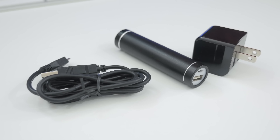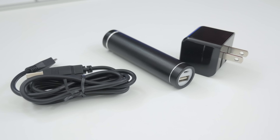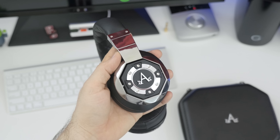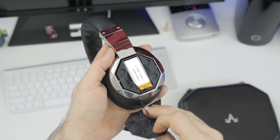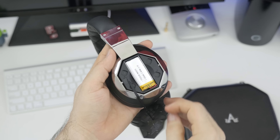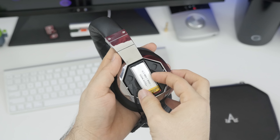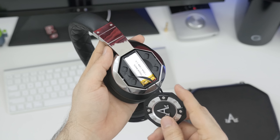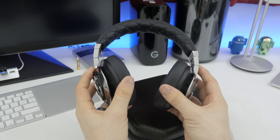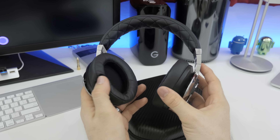You have a couple of options for recharging — the micro USB cable and wall adapter, or the power bank included with the headphones. Over time the internal battery will wear out, but one great thing is that you have the ability to replace that battery — it is user-replaceable. You can order one from A-Audio and swap it out under the removable cap located on the left side.